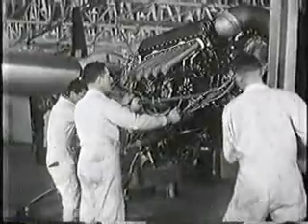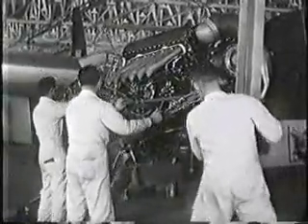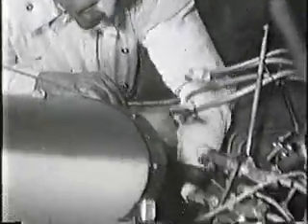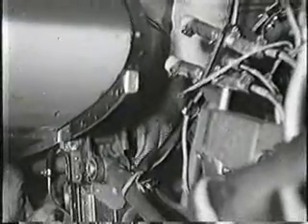The Mosquito is powered by two Rolls-Royce Merlin motors. Just four bolts and four nuts hold each big engine firmly in place. Tremendous horsepower, harnessed by only four slim bolts.